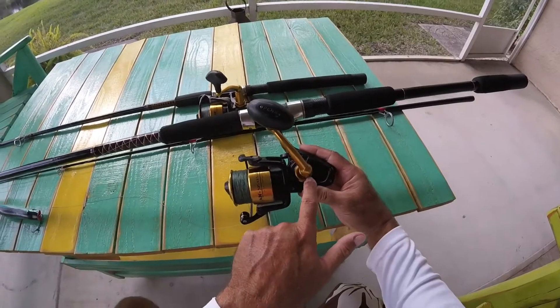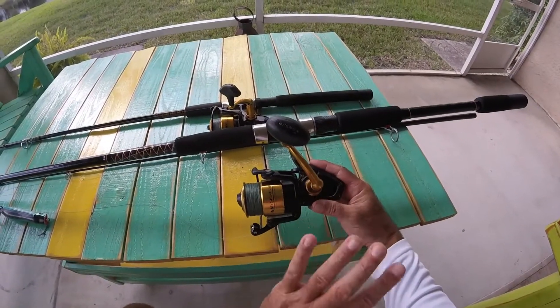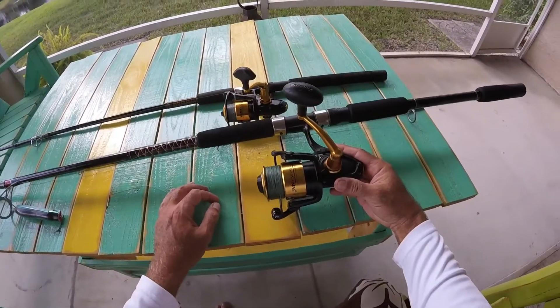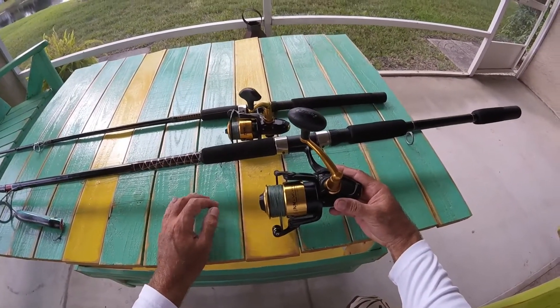It's totally sealed, so you never got to take them apart and boil them or anything like that. It's 100% sealed. I'm telling you, I'm sold on these Spinfishers. I really am.